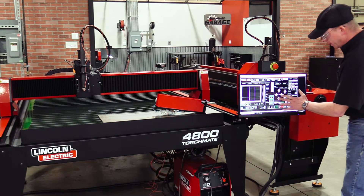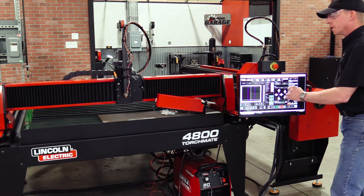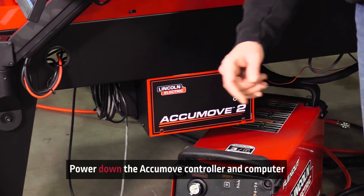Now we're going to start jogging Y negative and X positive, bringing the torch over to the material and stopping it there. Before continuing with the installation, let's power down the AccuMove controller and the computer.